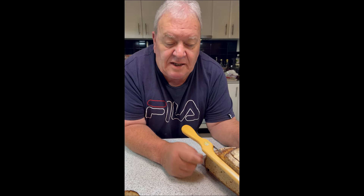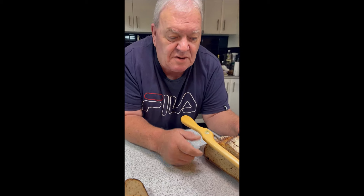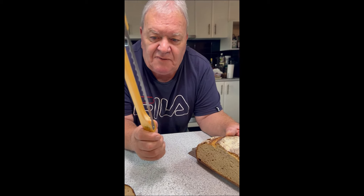Morning folks. I'm cutting some bread for our kids. These are one of the loaves that I baked the other day. I've posted about them but I wanted to show you this morning how easy they are to cut with this wonderful fiddle bow knife.